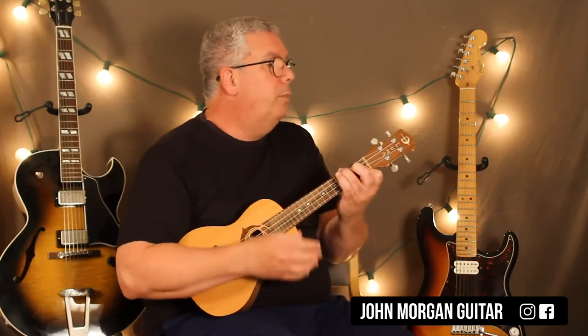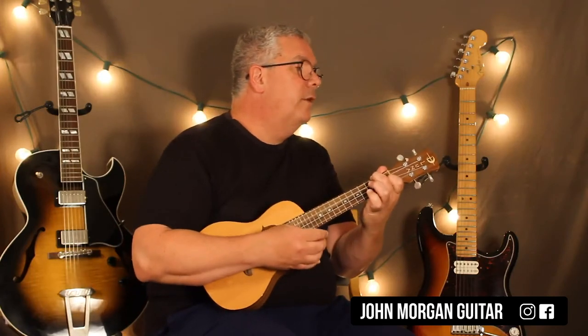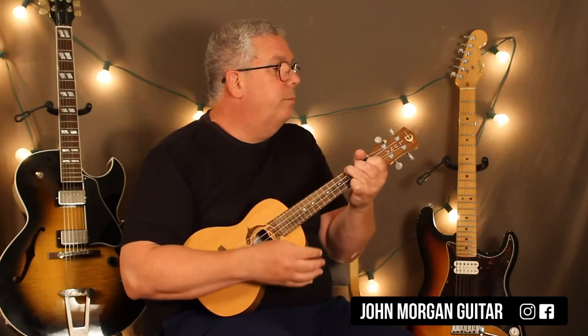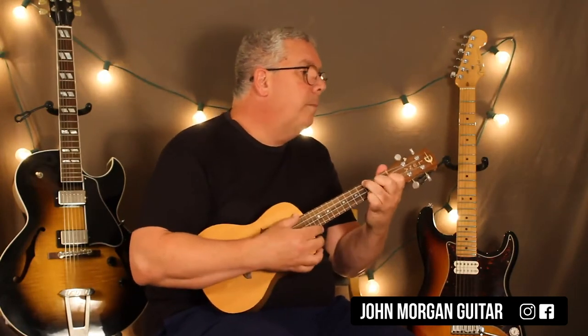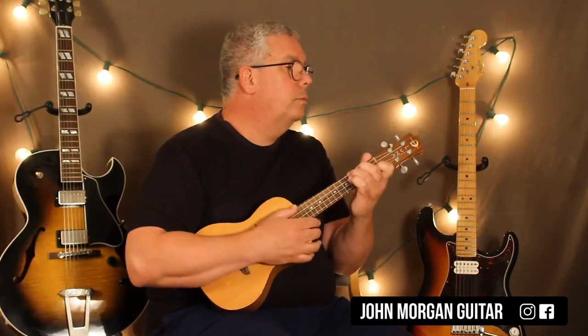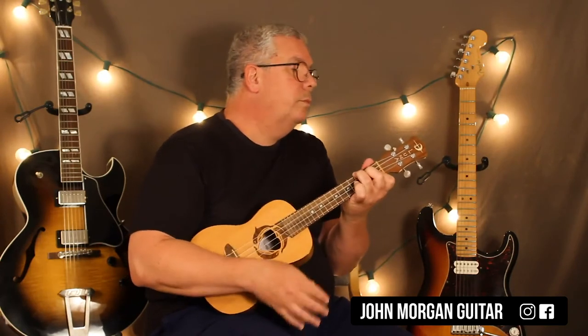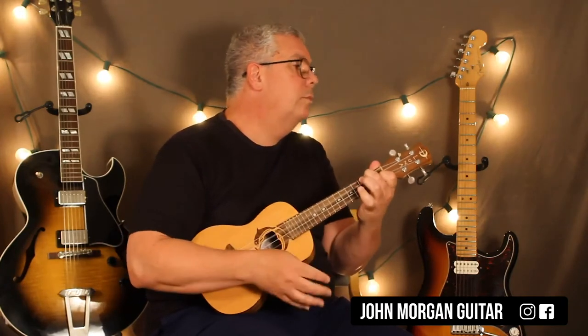So the chorus is in: Eb, Bb, Bb, F, Eb, Bb, Dm to C, Eb to Bb, Gm7 to F, Eb add 2, C9 Sus, and then you're back to Bb Sus2, Am7, Gm7, C7 Sus4, F. The lick. So that's the chorus — let me run through it without talking.